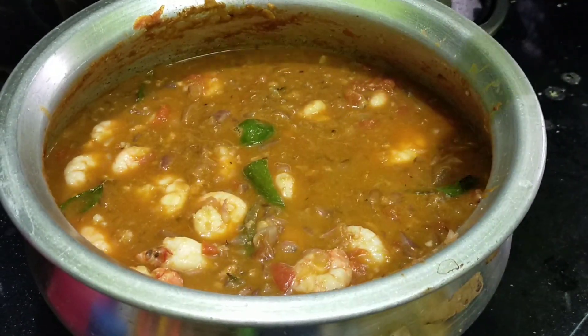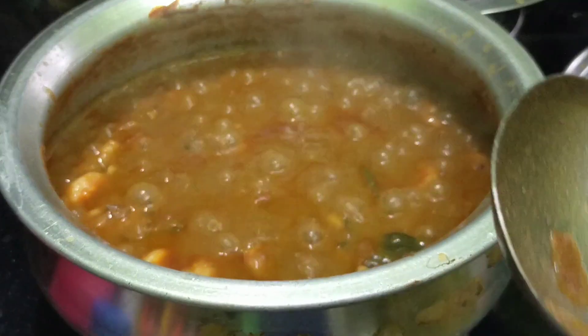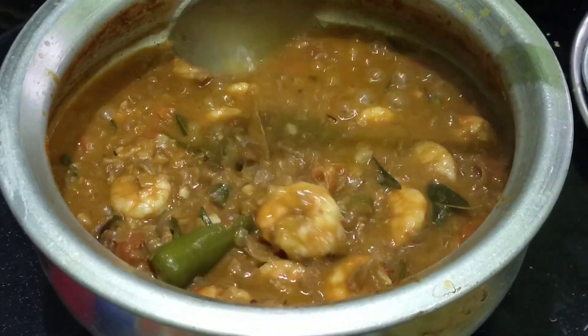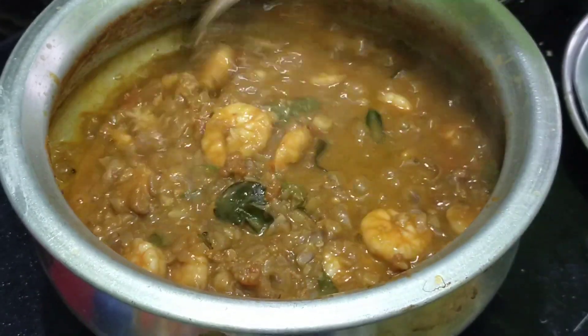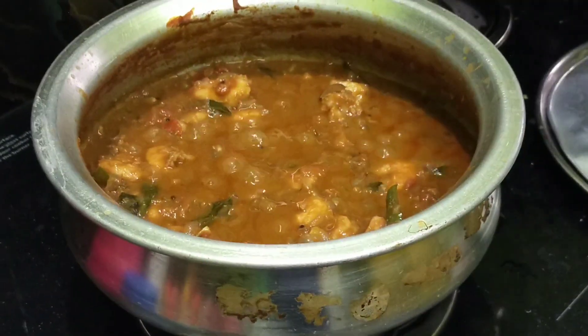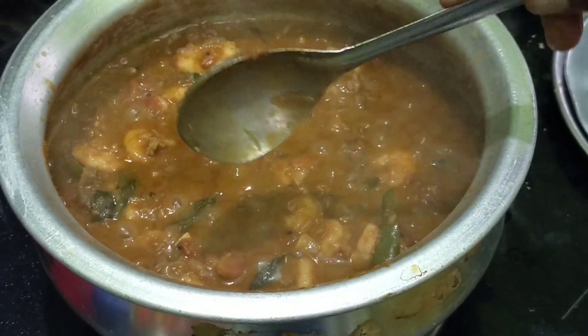Now we are going to pour the egg. Add the egg in the bowl and add the egg. Now we will pour the egg in the bowl. We will pour it in 2 minutes.